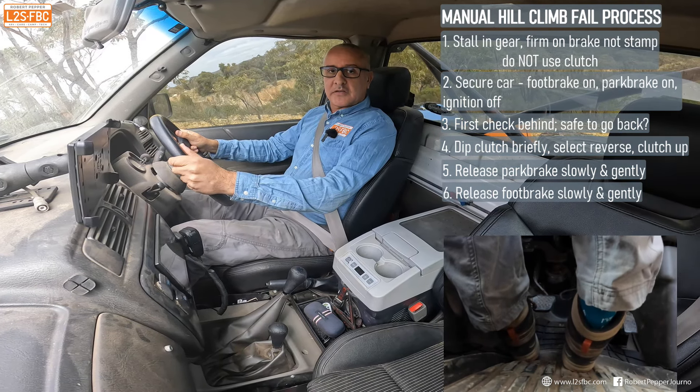So the car's now being held on engine braking. I've still got my hand on the wheel. All I'm going to do now is just turn the car on and it will just come straight down the hill like that.